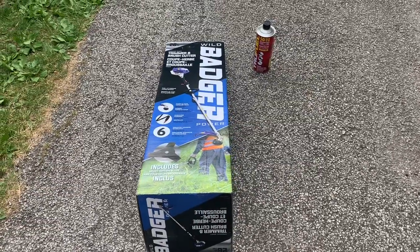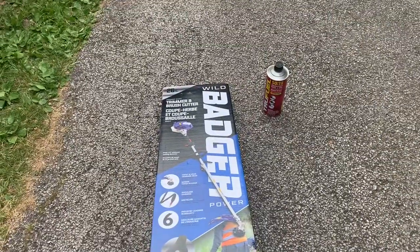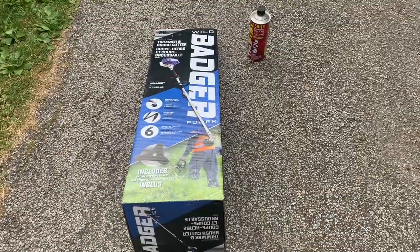I just picked up a Wild Badger. I also wanted to show you the type of fuel gas mix that it uses. I'm going to unbox it and give it a review.